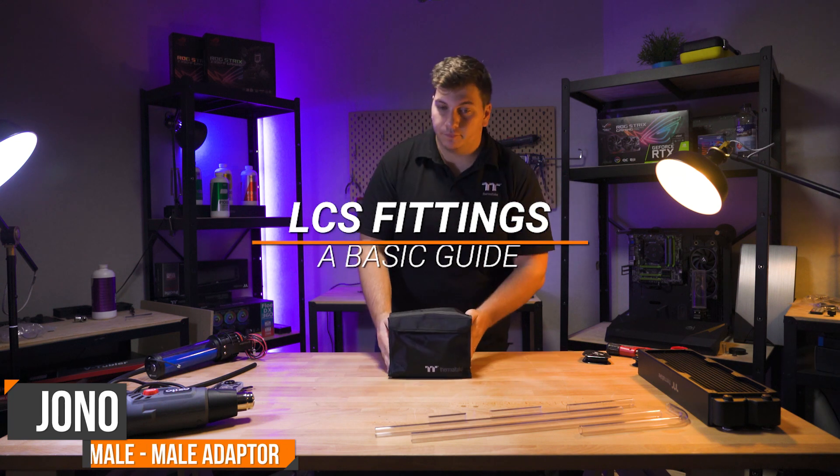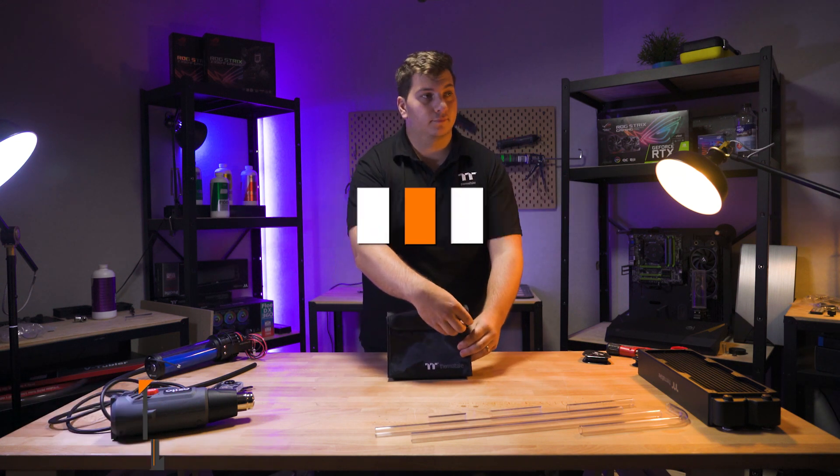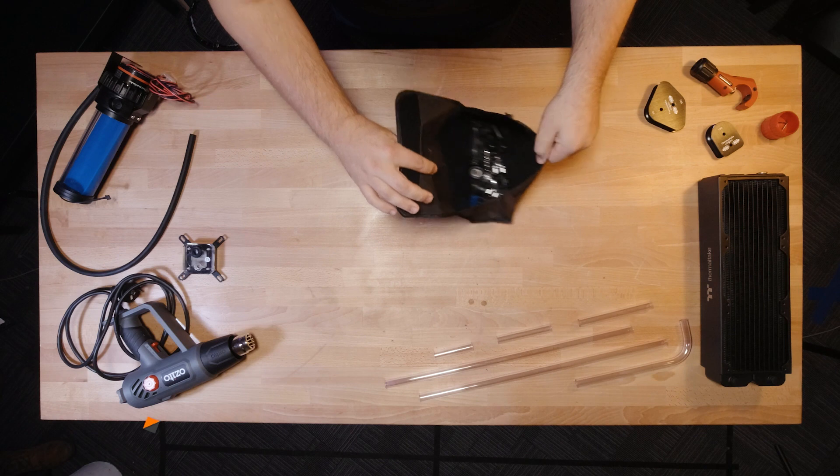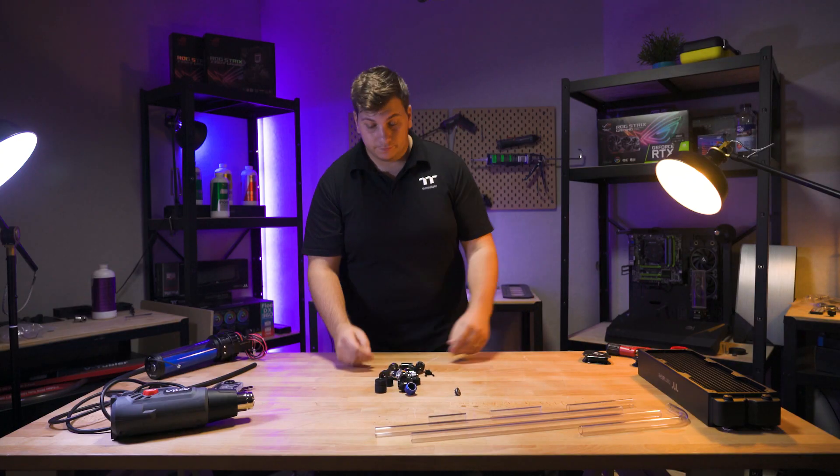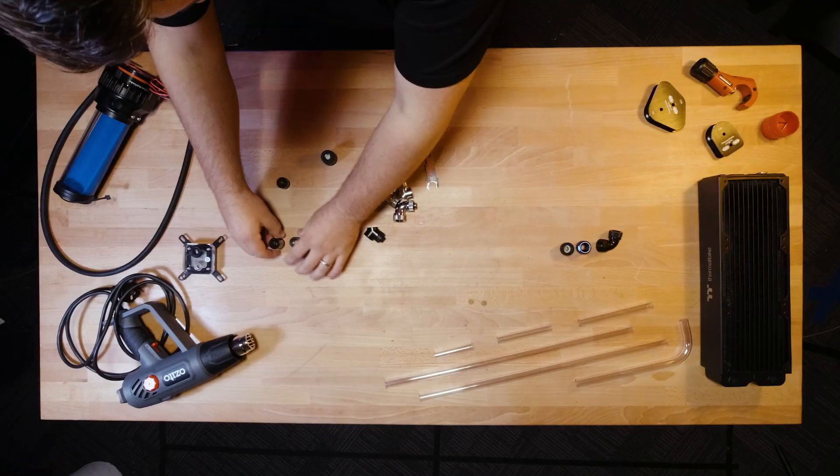Hi there, I'm Jono from Thermaltake Australia and this is our basic fittings guide for rigid tubing. In this video I'll break down each type of fitting, what you'd use it for and how to install it in your loop.